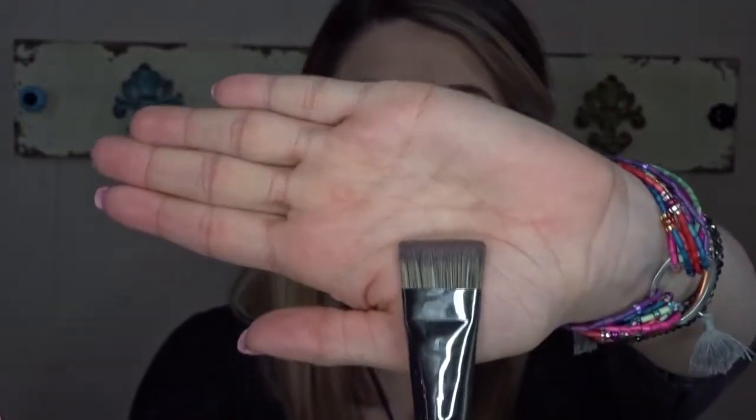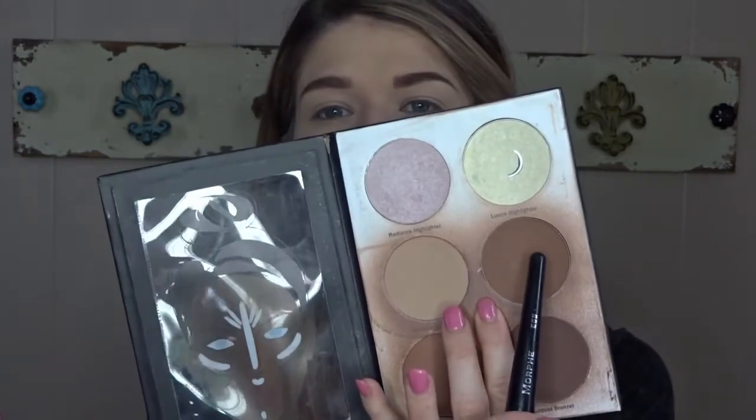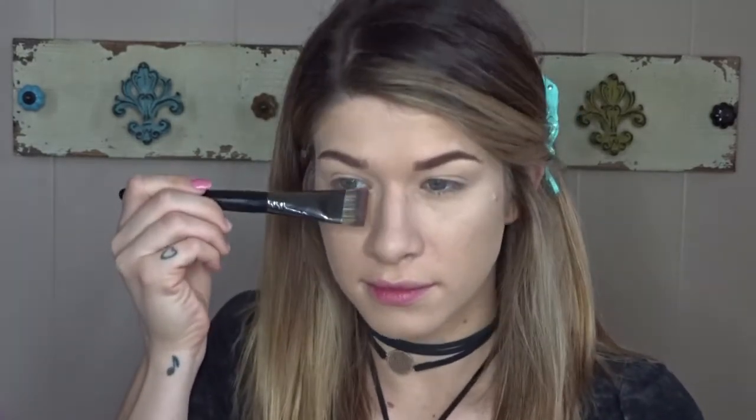Now I'm going to go in with my Morphe E55 brush — this is my favorite brush to contour my nose, which is what I'm doing here — and then brush the excess product underneath my bottom lip. There goes the top of my brush! Good old Morphe brushes sometimes fall apart, but they're cheap so no big deal. Tap off the excess and draw two lines on either side of my nose. My nose isn't large but it's not a tiny button nose either, which is totally fine, so I'm going to go in and contour it.